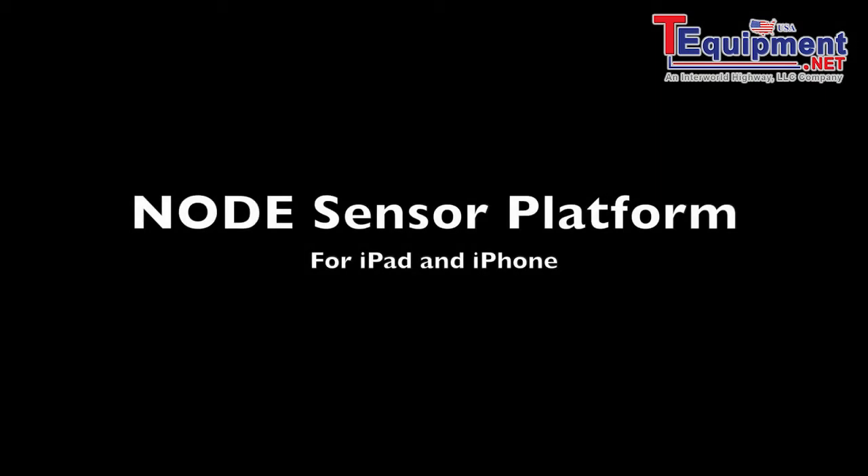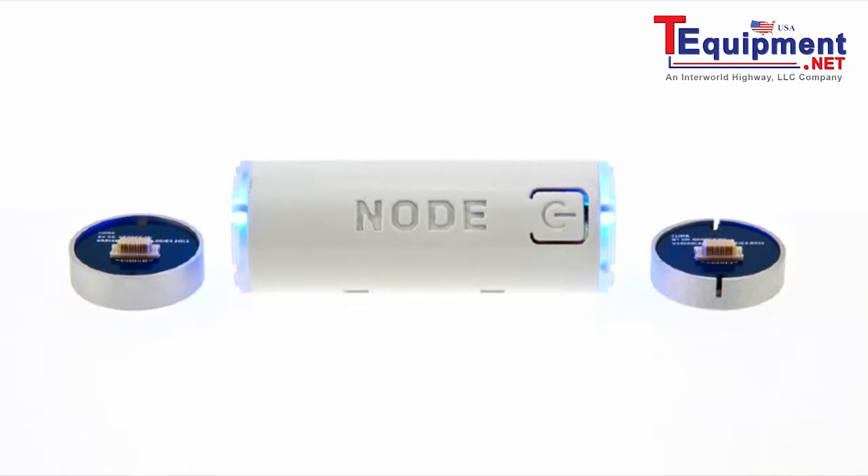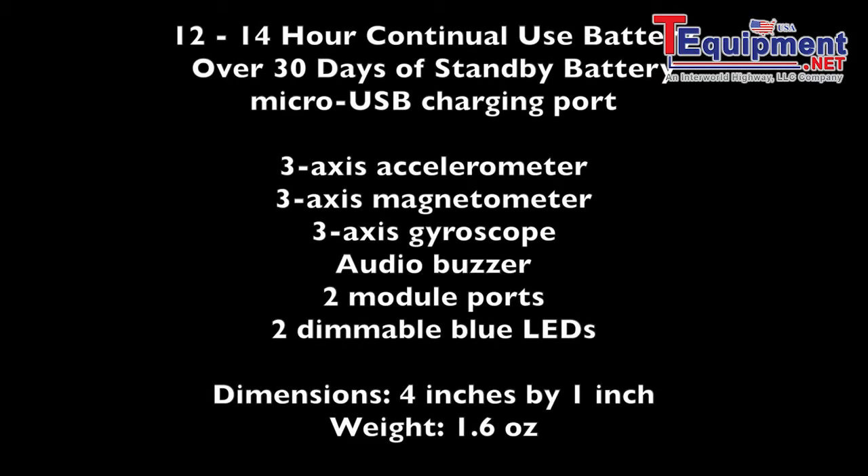Welcome to this introductory video on the Node sensor platform. Node is a sensor platform with two ports for different sensors on this Bluetooth device that connects to your iPad or iPhone. It has a 12 to 14 hour battery life with over 30 days standby, charges over micro USB. The core sensor itself has accelerometers, magnetometers, gyroscope, audio buzzer, two module ports, two dimmable blue LEDs, and it's four inches by one inch with a weight of only 1.6 ounces — very lightweight and easy to carry around.